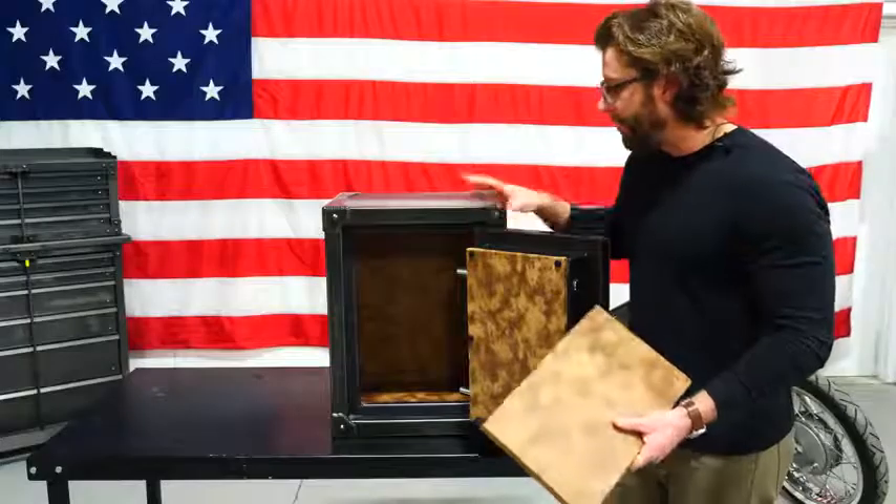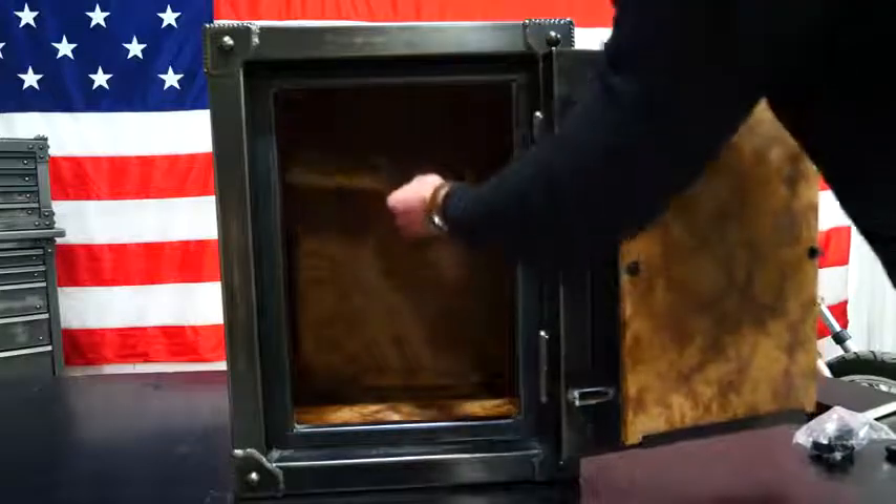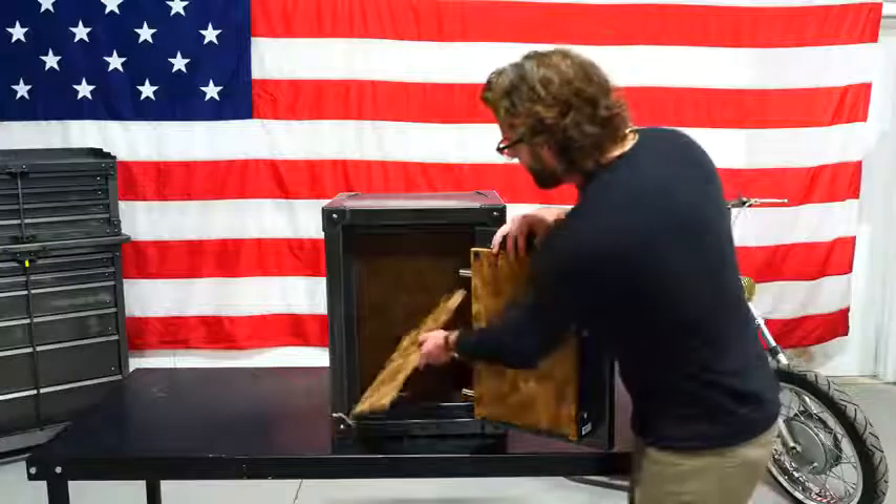It's California approved as a firearm safety device, so we've got you covered too. Now, back to the interior of the safe — you've got our distressed leatherette and a plush adjustable shelf. To learn more, visit rhinosafe.com.